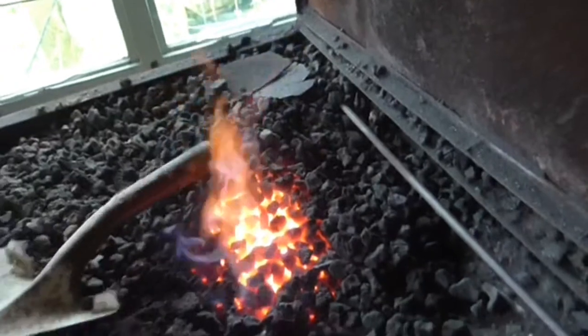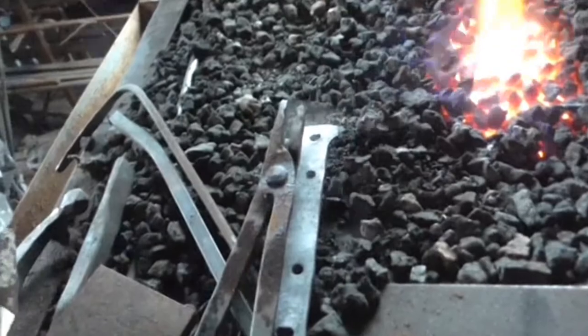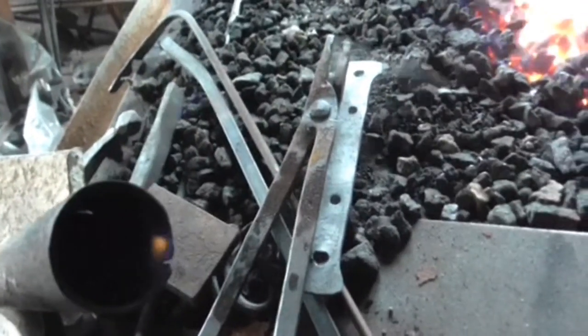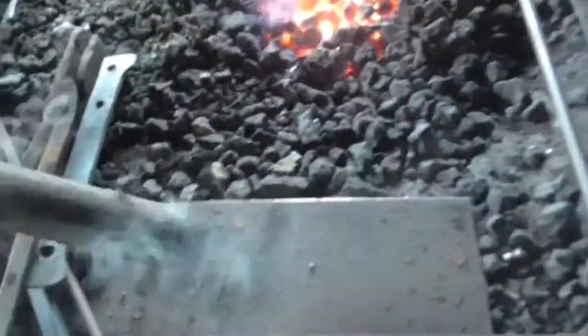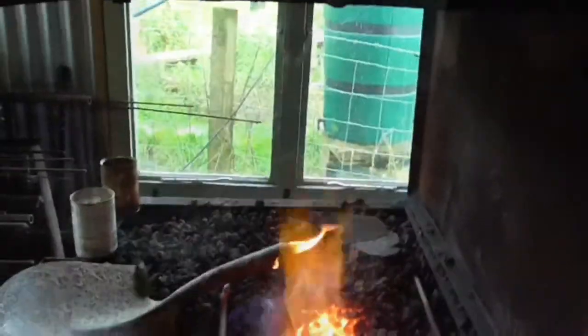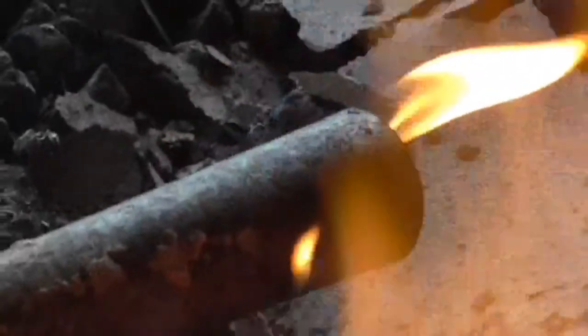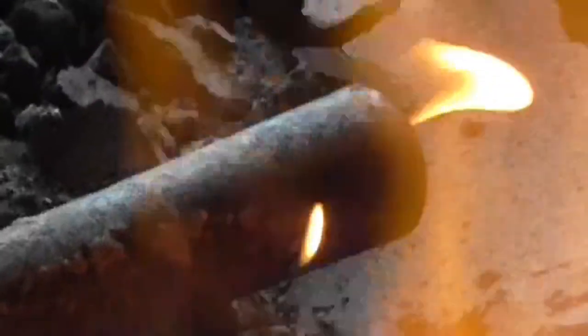It's been about half an hour in the fire now. You can see the wood inside is actually on fire — gently though. The idea is they've all just come out. And you can see that's well alight now. Just leave that to gently cook and I'll knock all the ash out.